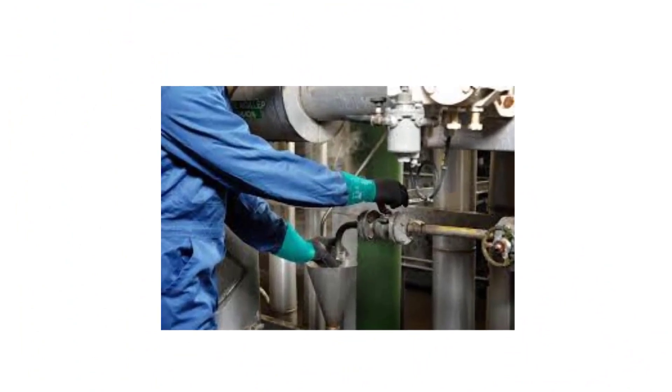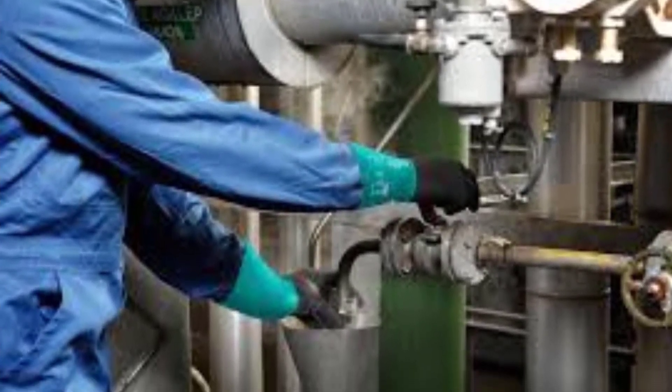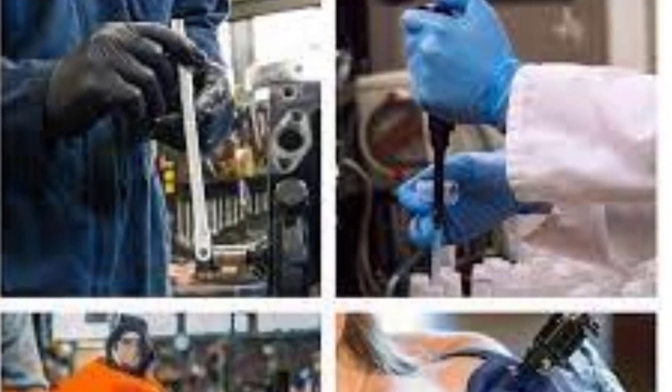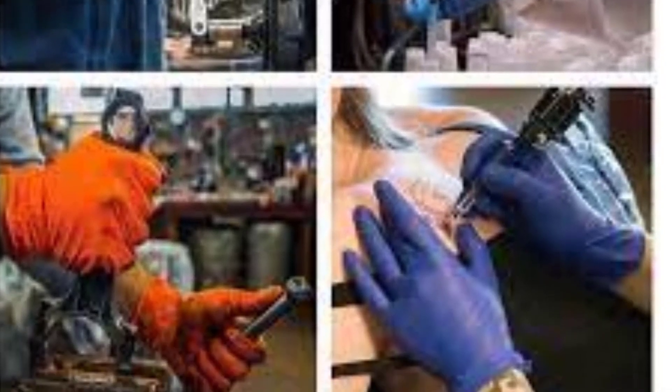Chemical resistance. Neutral gloves offer excellent resistance to a wide range of chemicals, including oils, greases, solvents, and certain hazardous substances. This makes them suitable for tasks that involve handling chemicals or potentially harmful materials.